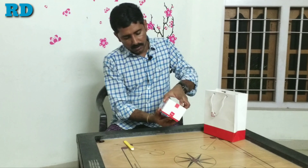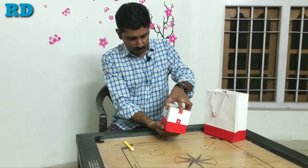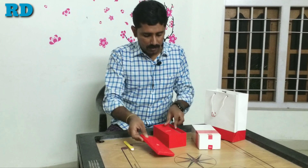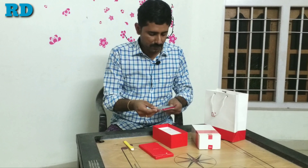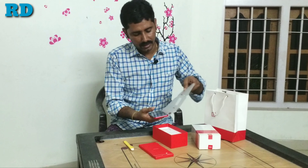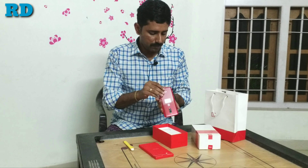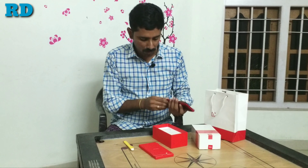We are going to open it. This is the most awaited OnePlus model — the 7 series. It features a 6.41 inch AMOLED display and a built-in battery. So now we are switching it on.